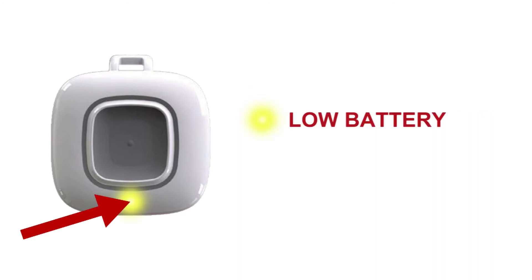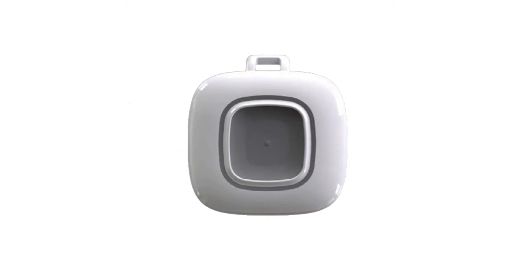This is the low battery LED. It signals low battery conditions. The vibration feature confirms alarm activation and will last approximately one second.